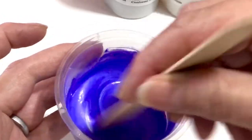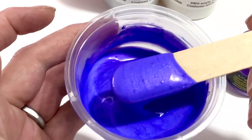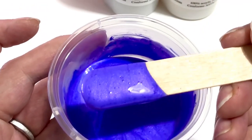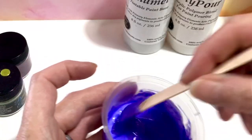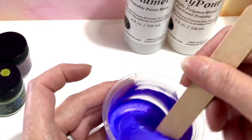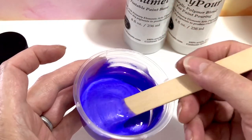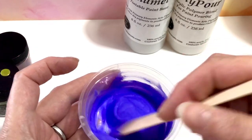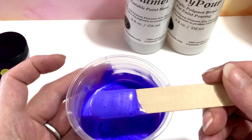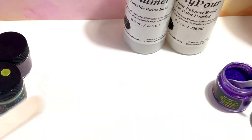This actually is lilac and it has a pink shimmer in it — can you see? How gorgeous is that? So it's this easy to make stunning colors, and you could even put other colors in it to change the color and make it a little bit more your own.